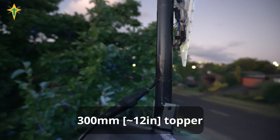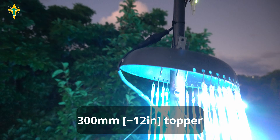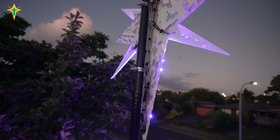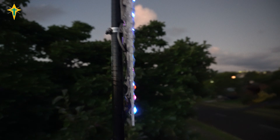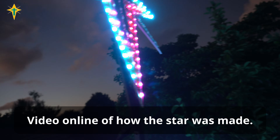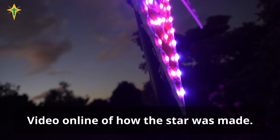The topper is a frying pan from the op shop, about 300mm in width. The star is attached with hose clamps. I made a video of building this star, and it also uses seed pixels.